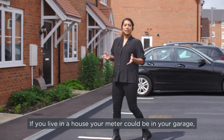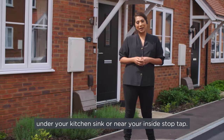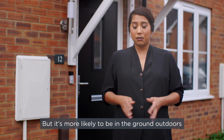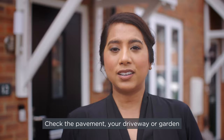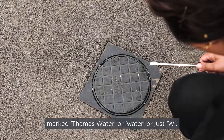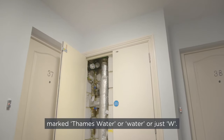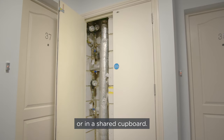If you live in a house, your meter could be in your garage, under your kitchen sink, or near your inside stop tap, but it's more likely to be in the ground outdoors next to your external stop tap. Check the pavement, your driveway, or garden for a small plastic or metal cover marked 'Thames Water', 'water', or just 'W'. If you live in a flat, your meter may be above your front door or in a shared cupboard.